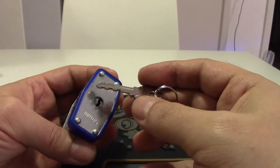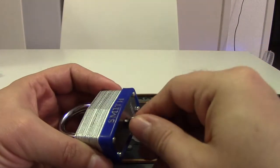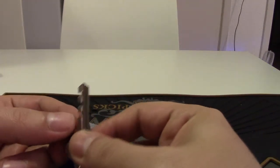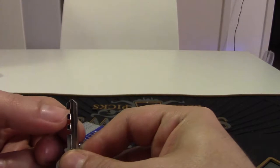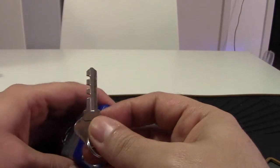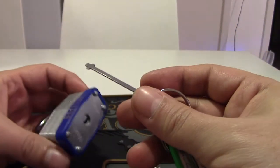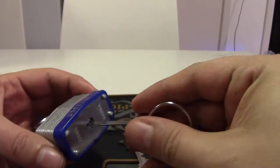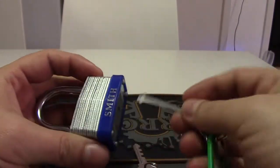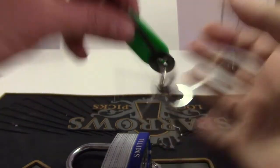The key has to engage with the locking mechanism to open it. There's a warning: if the key doesn't have the right cutouts, it can't open the lock because the key won't turn. But if you have something like this skeleton key, it fits perfectly — all you need to do is catch the locking mechanism. This is a five-piece skeleton key set that opens most of these locks.